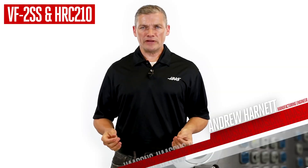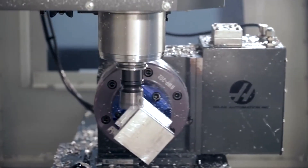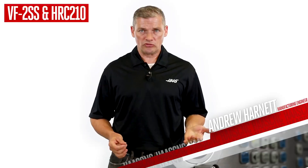Maybe you don't need 3+2 or full 5-axis. Maybe 4-axis is plenty. 4-axis machining is still the predominant direction shops choose, because the work so often dictates it. And if you think 4-axis means you'll be getting a slower, older form of technology, then think again. We've got two words for you.